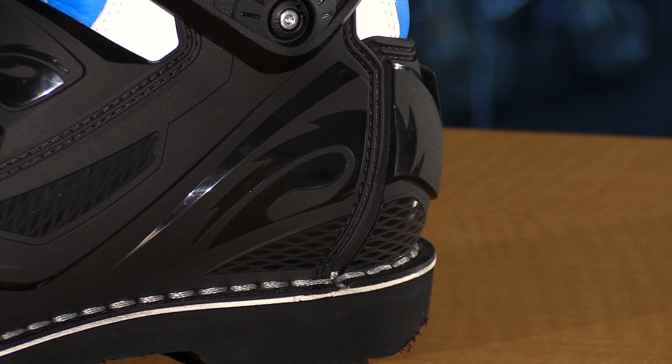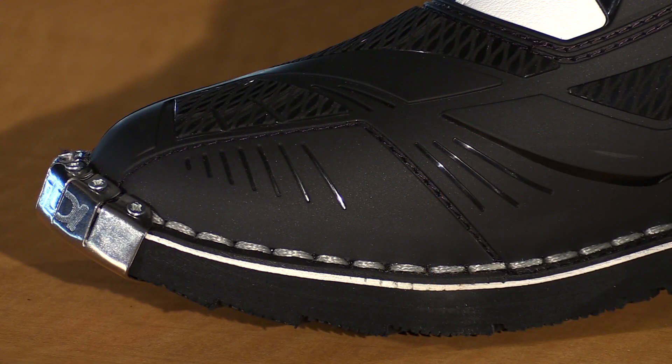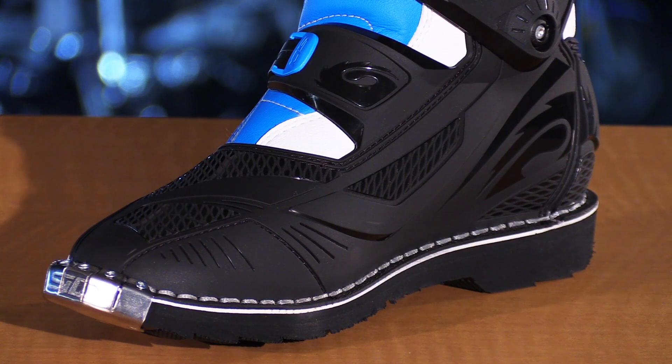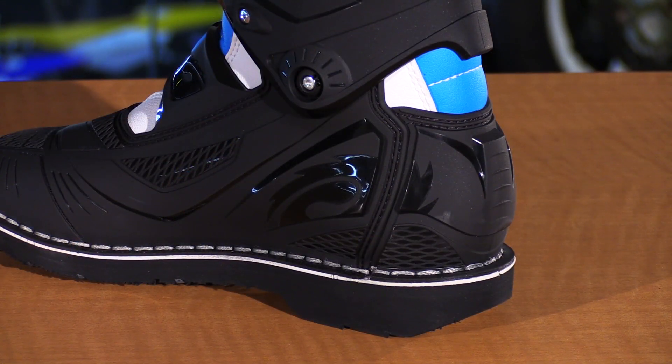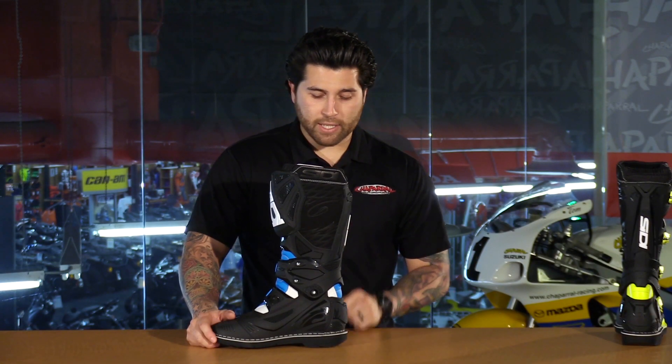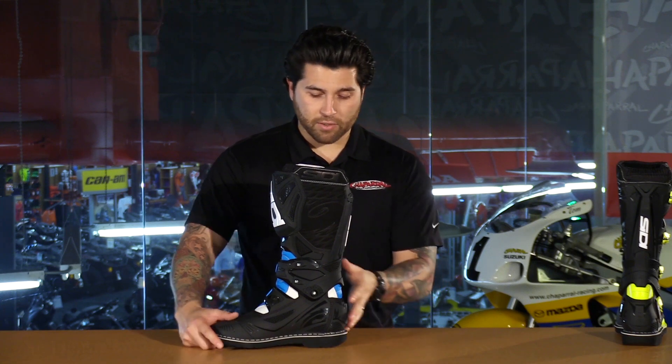You have hard plastic that wraps around the foot to keep you protected. We have that material across the toe box, and you'll notice that it is textured to give you more grip on your controls. It wraps completely around the medial portion of the boot. And if we take a look at the heel cup, this is anatomically shaped and shock-resistant, so it's really going to lock your foot in place and disperse the amount of energy in the event of a crash — really nice from a protection standpoint.